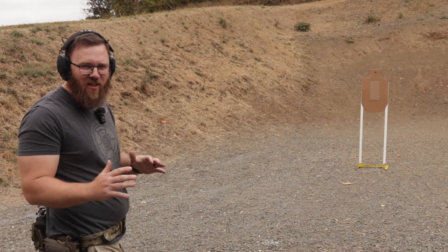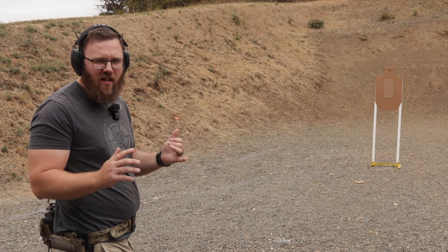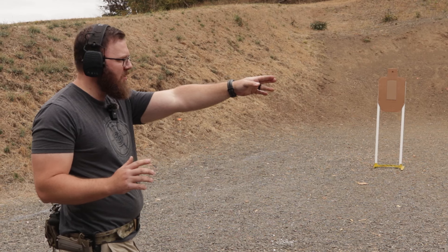So the way let's run this - we're just deciding this on the fly right now. Obviously, we're going for every shot in the A-Zone and then the head box on target two. Every shot outside the A-Zone is a 5-7 penalty.